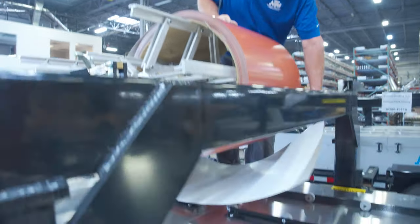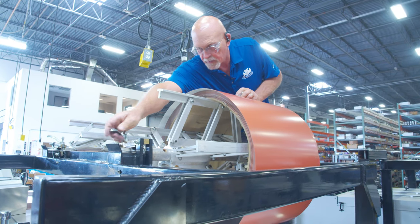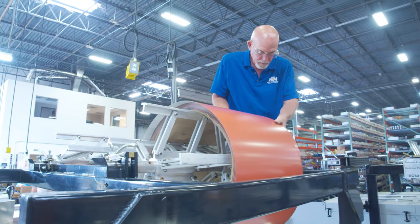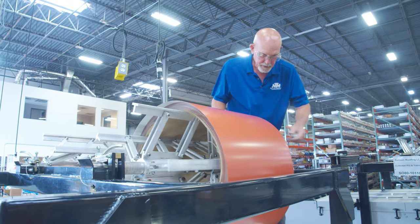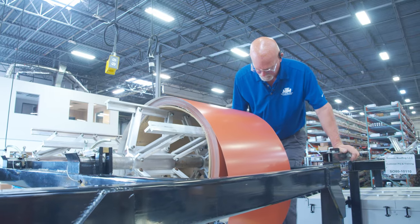We drop our coil down here. I always like to turn this a little bit to make sure we're kind of loose and not over-tightened, so I can pull it. We're good there — I can go ahead and push it on up so I can reach it for the entry into the machine.